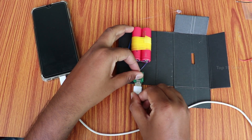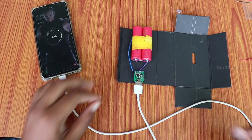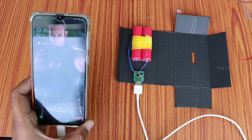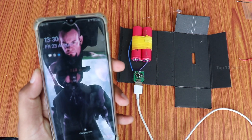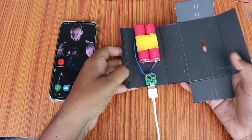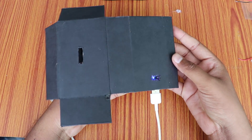We have power in this battery. We have 5V constant voltage. We have power in this circuit. We have a blue indicator light. We have a hole in the back side.